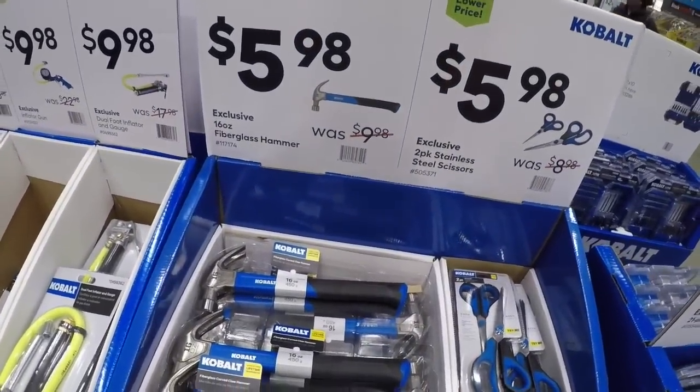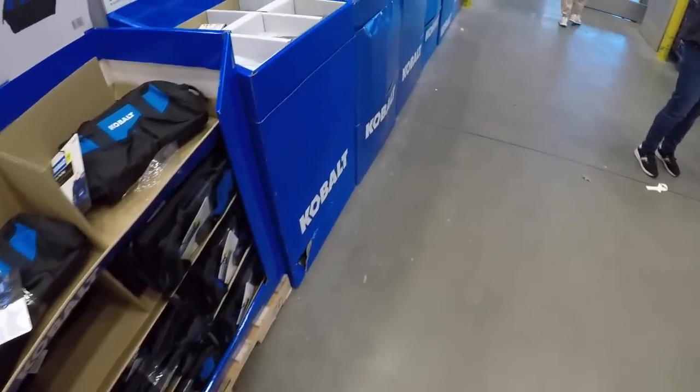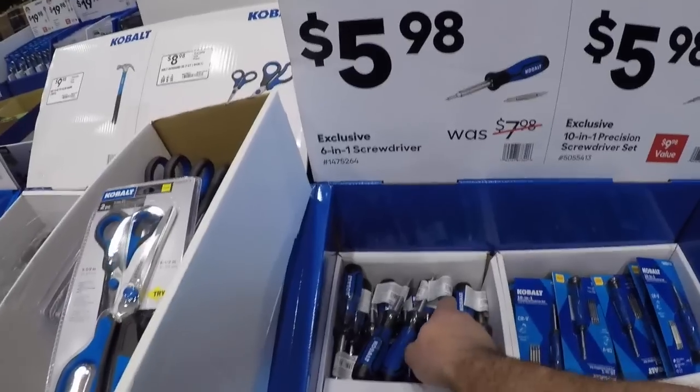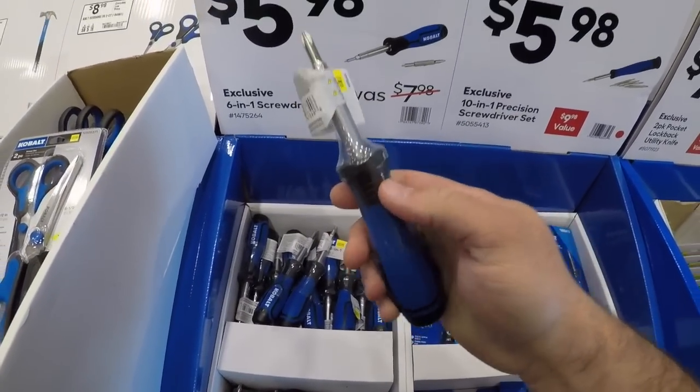Yeah, so these are down to $5.98. This is your old school — keep it in the kitchen in case you need to do something real quick.